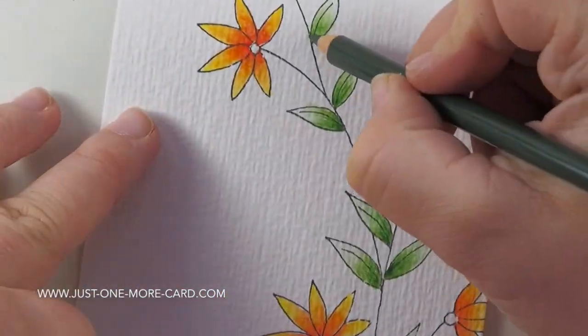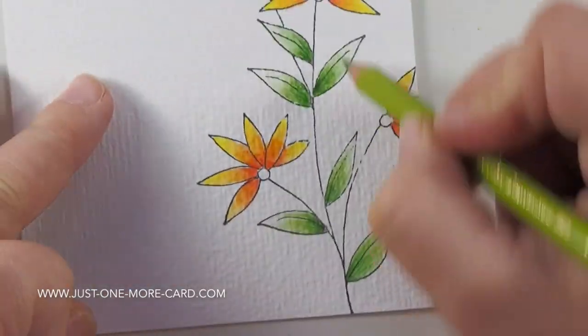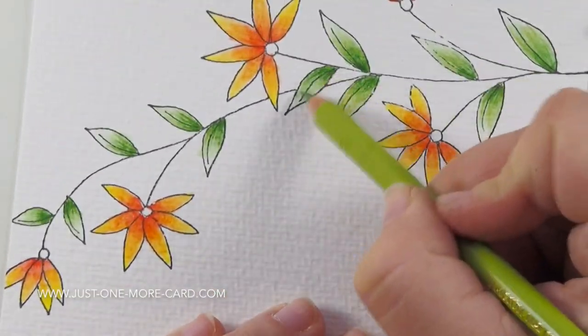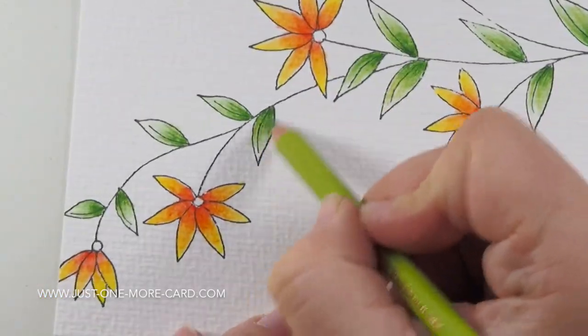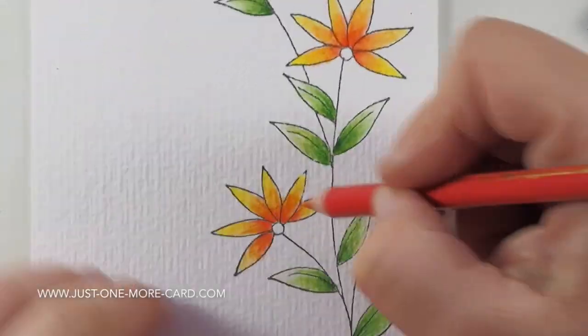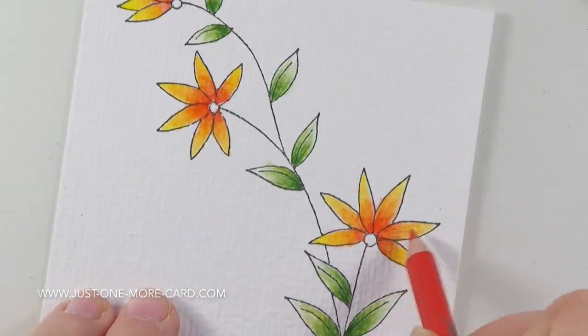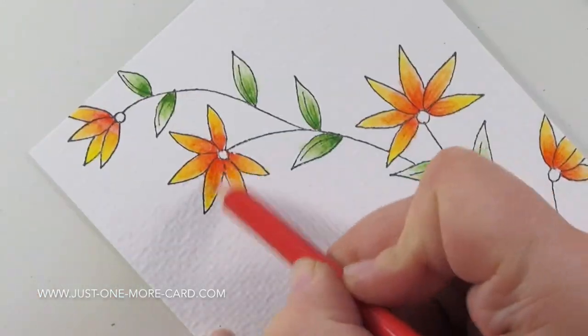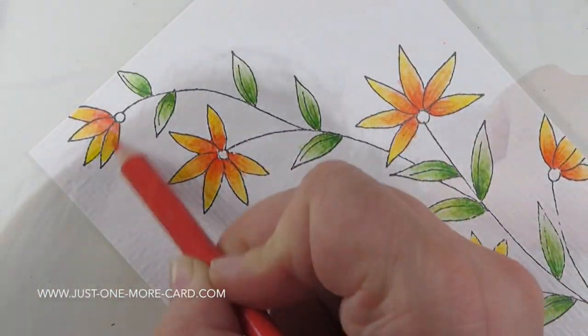Then I'm actually coming in with my Polychromos pencils — you can use any colored pencils that you've already got. I'm just adding a tiny little bit of detail, like just some strokes. I'm doing the same here with the orange and you can see I'm adding some really fine strokes. The goal was not to intensify the color but to add a little bit more detail. It's very subtle — you won't notice it if you don't look too closely.